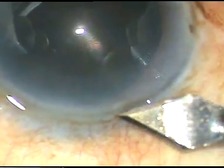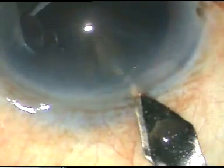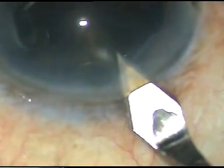Friends, this is a very hard cataract. You can see the cataract appears almost black. Let us watch the surgical steps.